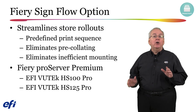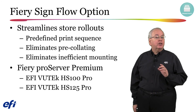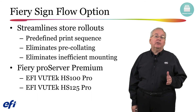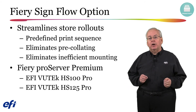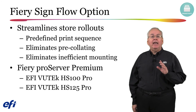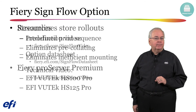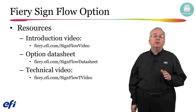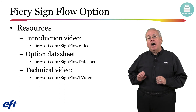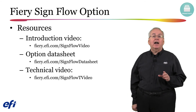Second, it provides a workflow to print all of the required files for a campaign in a specific predefined sequence to support the most efficient installation for an individual store layout. No more pre-collating before a rollout can begin or inefficient mounting within a store. The sign flow option is included with the Fiery Pro Server Premium that ships with the EFI Vutech HS100 Pro and HS125 Pro inkjet presses. You will find an introductory video, an option data sheet, and this technical video all available at fieryefi.com.